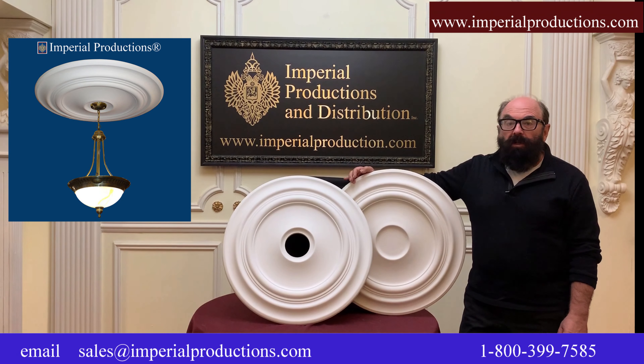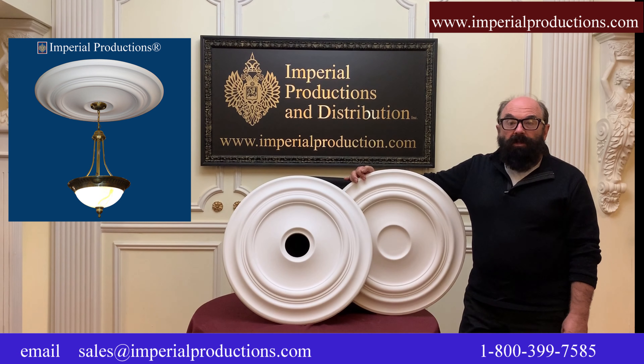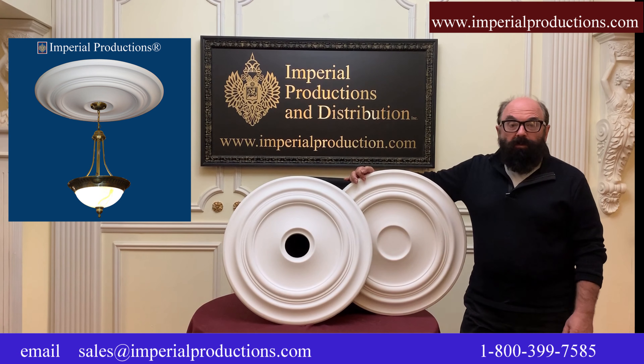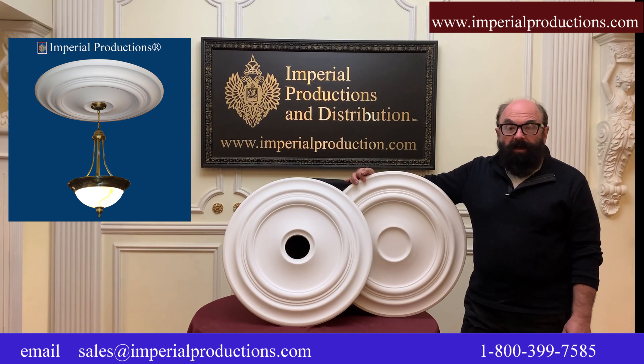This medallion is a simple colonial style with multiple rings. It can be used as a pattern or a disc for wall placement, or as a ceiling medallion with the center hole cut at three and three-quarter inches. It's 24 inches and three-eighths diameter. The center area can accept a canopy of up to five and a half inches.